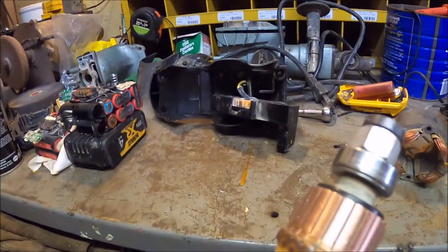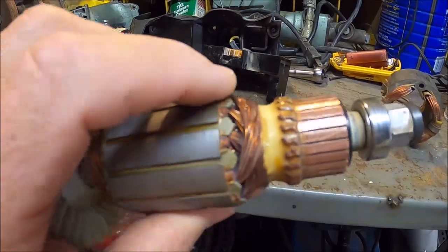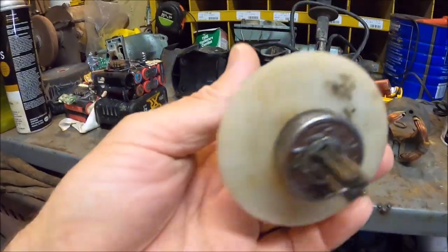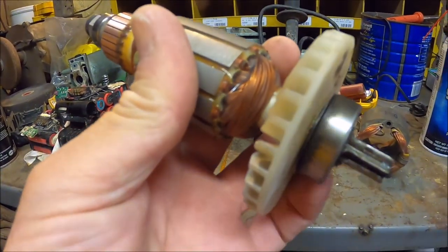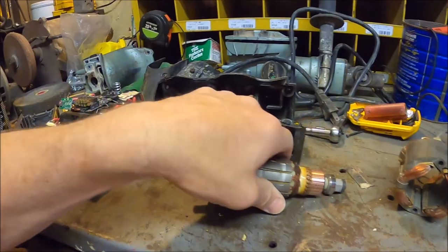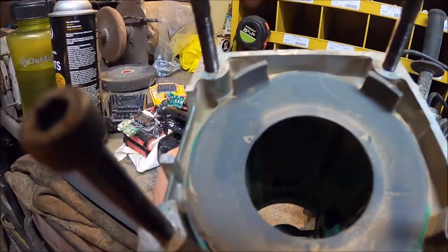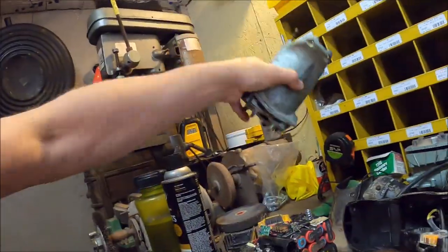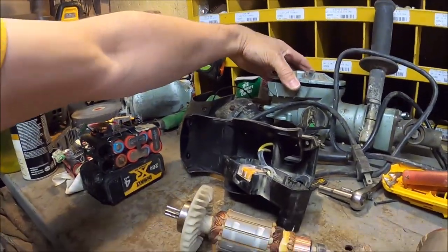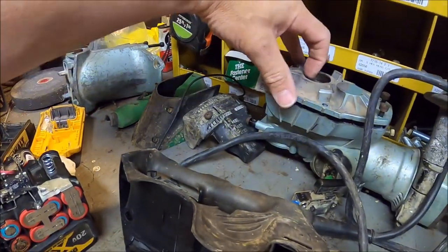Got her all cleaned up. I took a utility knife and went through all those commutator segments, then took a red Scotch-Brite pad and polished it up — that all looks pretty good. We do have a little bit of discoloration on the bearing, but I don't think it was spinning in there. Lower bearing has a metal sleeve; the upper bearing went into a metal housing, and as tight as that was, I don't think that was spinning either.